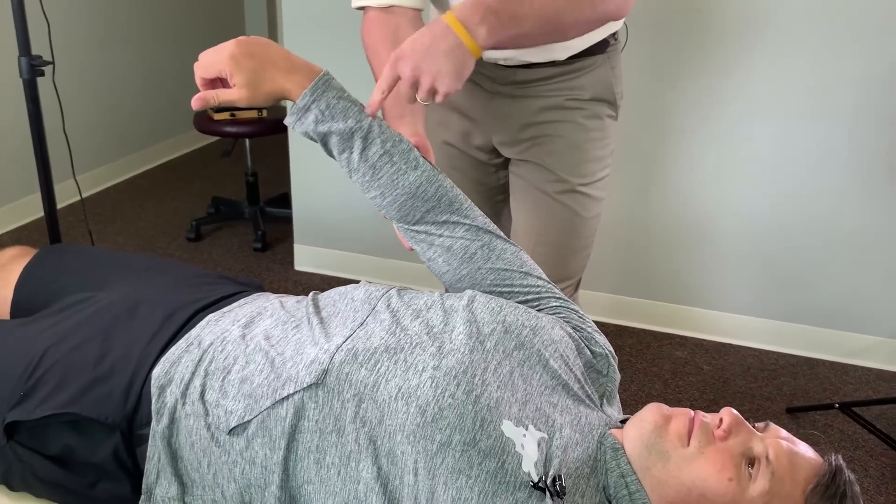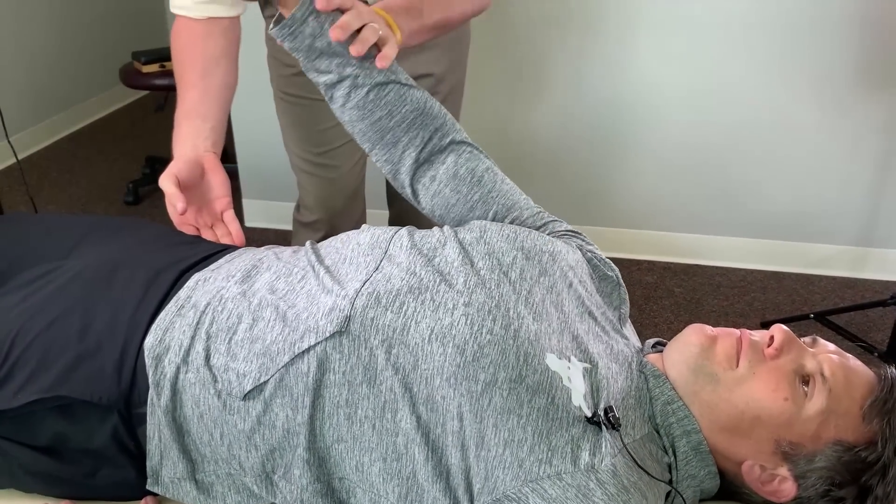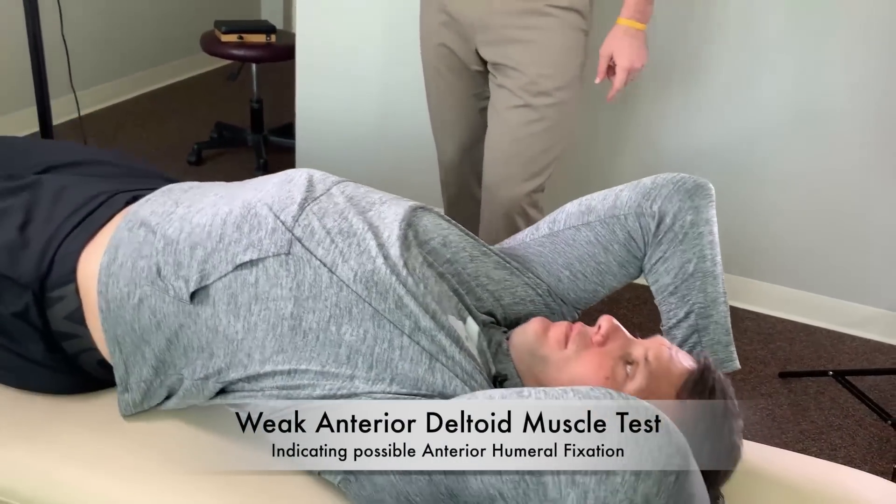Hold it right here — I'm gonna push down, don't let me. And that's not easy. Okay, scootch down two inches. So that's the anterior deltoid test.